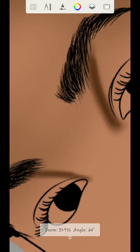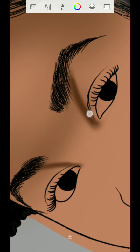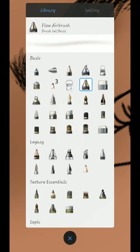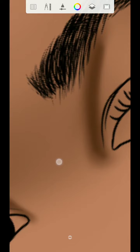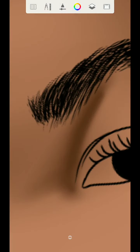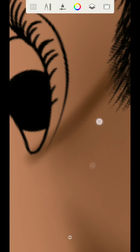Swipe down like this — one swipe, two swipes down. Once you swipe down like this, use the smudge brush to blend. Set the flow to three percent, then use it to join this part right here. Do the same thing on the other side — use the same process.